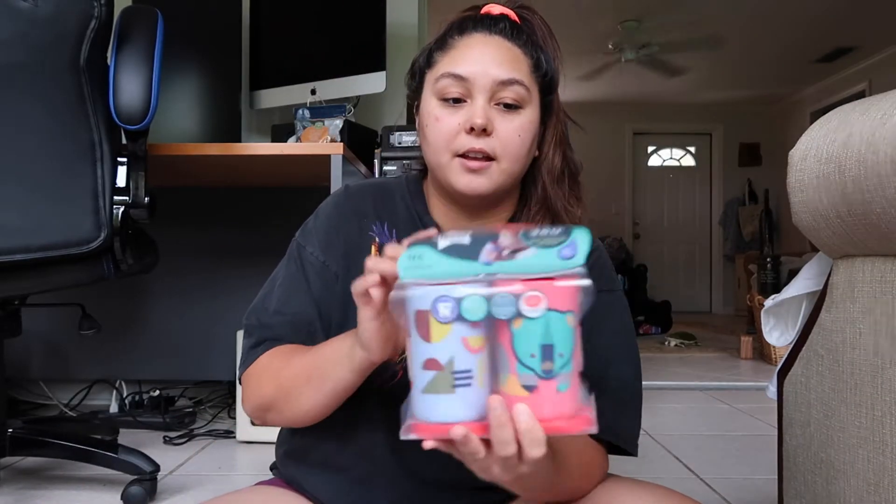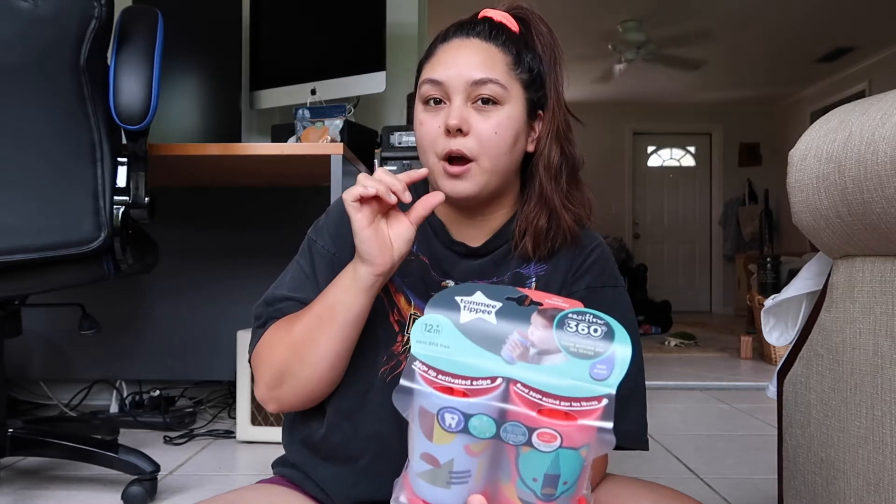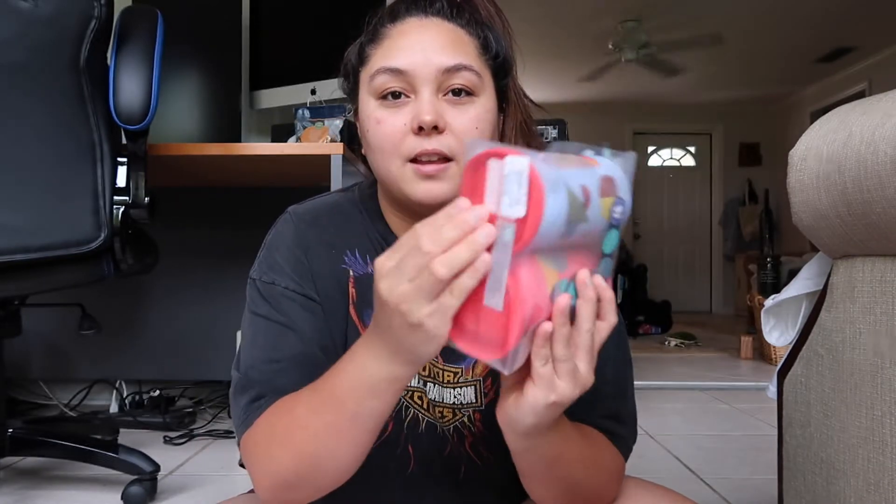I grabbed these sippy cups for Hank. They are by Tommy Tippy — they are a 360 training cup, so there's no spout like a traditional sippy cup. It's supposed to teach him how to drink out of a cup where you tilt it and the liquid comes towards your mouth. They're really cute designs and they come with lids for traveling. It says this sippy cup is lip activated and spill proof.